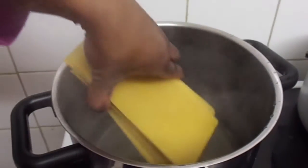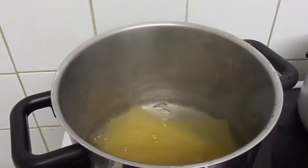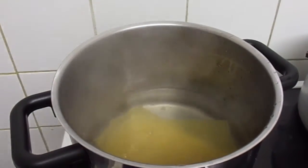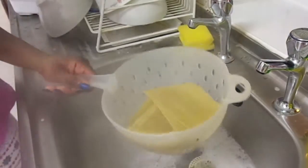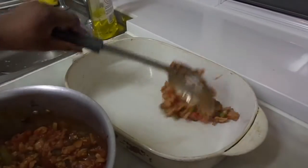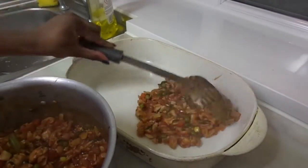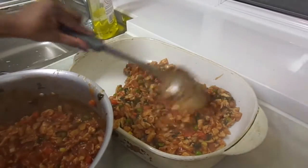Next, boil about 400 grams of lasagna pasta sheets in boiling water for about five minutes, then drain the lasagna sheets into a strainer and separate the sheets onto a plate. Spoon about half of your chicken mix into a heatproof dish and form a flat, even layer using your spoon.